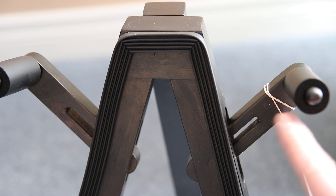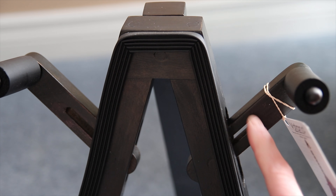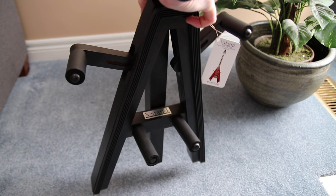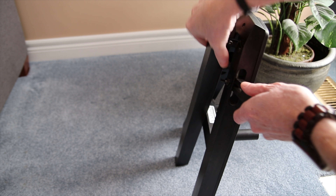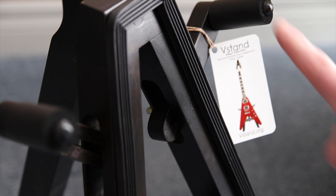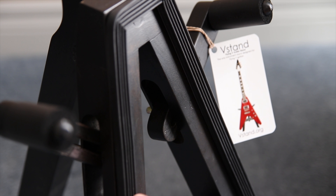Also, these adjusters — extra ones are included with the V-Stand, which are a little bit longer so other types of guitars can fit. The V-Stand folds up to a nice little package and all you do is just lift out the rear leg and you're all set to go. One thing I really like about the stand is that every part of the stand that touches your guitar is very soft and will not ruin the finish.